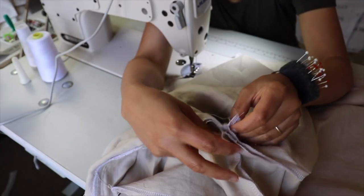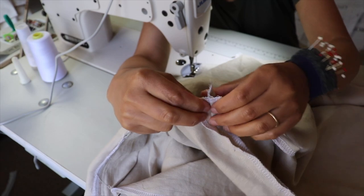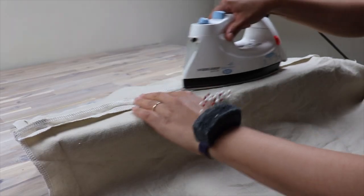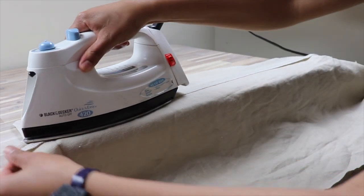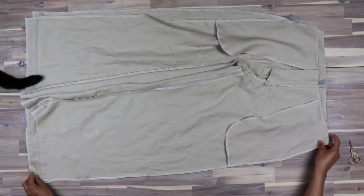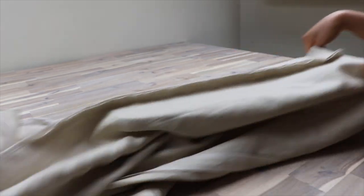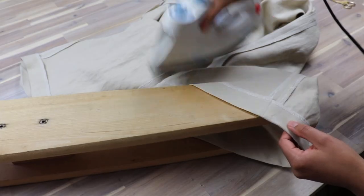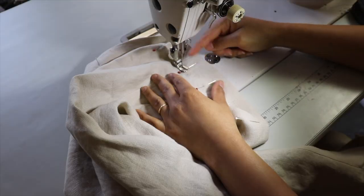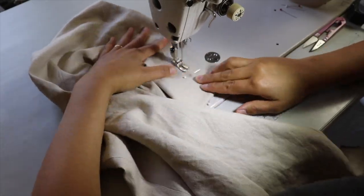Once both legs are sewn up there will be a little bit of a gap, so just flatten the inseam seams and sew up that gap. I've done the inseam, ironed them, and now let's sew up the out seams. I re-pressed my hems, pinned them up from the outside, and sewed them up. Because you have to back stitch at the beginning and end, you want to start your stitch in the inseam so that it doesn't show.